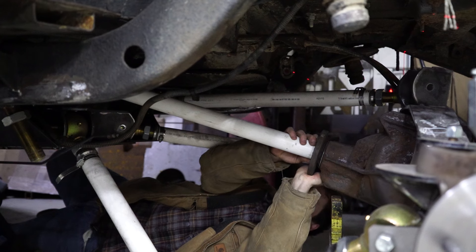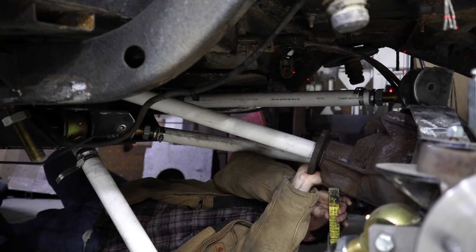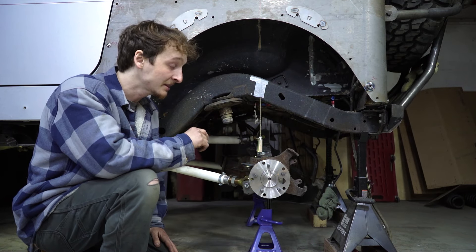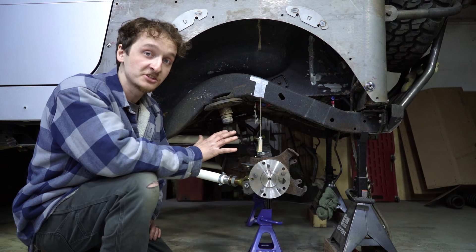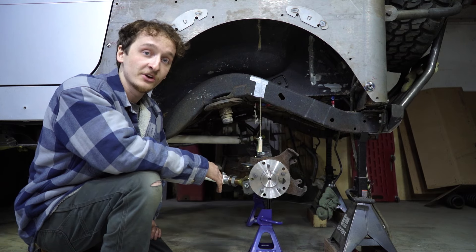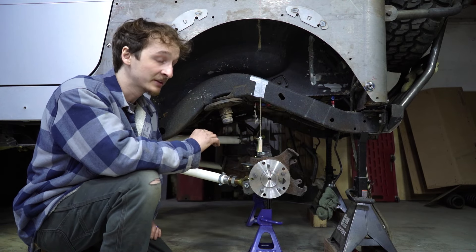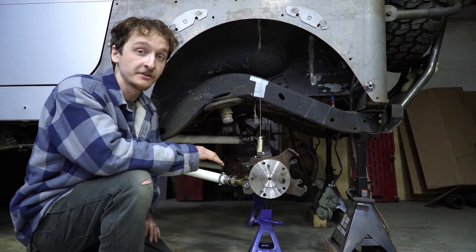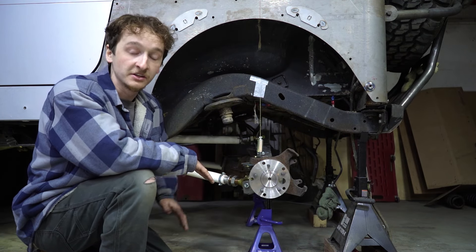After that, we made sure the pinion on the axle was pointed directly at the transfer case, which is what you need when you have a double-cardan driveshaft. We then measured everything about a hundred times — we literally spent about six hours making sure this axle was centered properly. Since we're stretching this Jeep and lifting it about two inches from where it was before, we're going to need a custom driveshaft made. The stock driveshaft definitely won't work — we literally have to lengthen it about six inches.